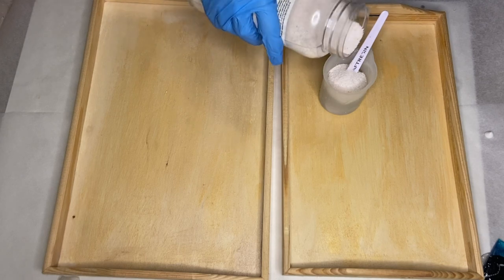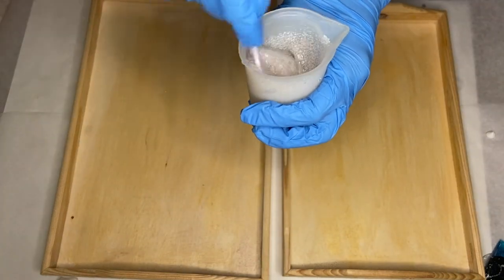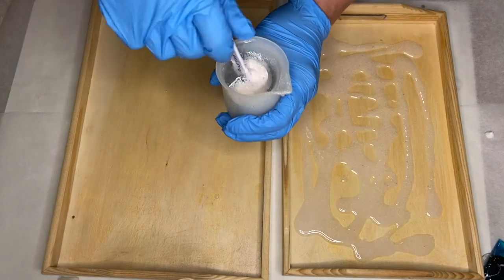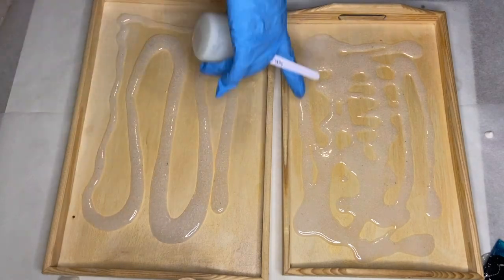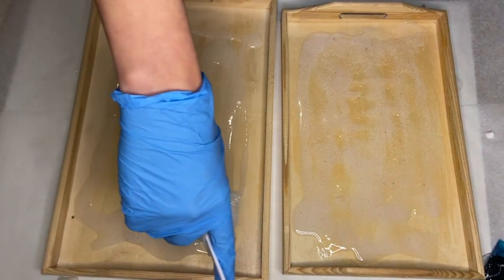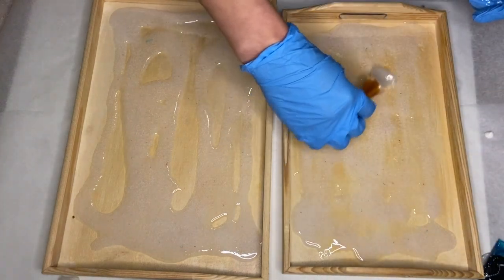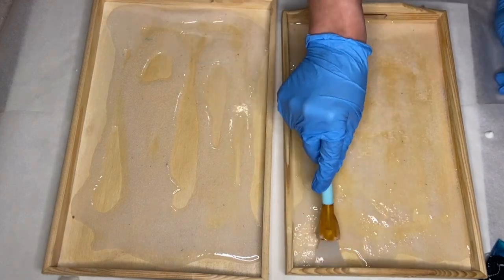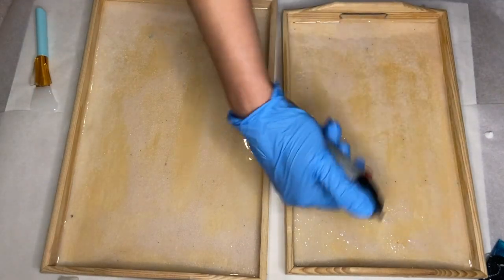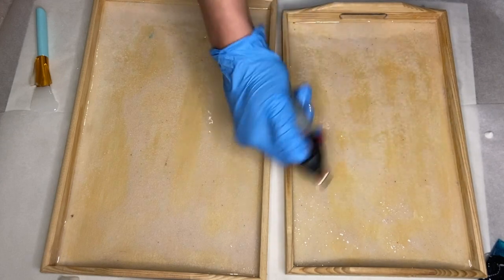Then I separate some into a smaller cup and start to add in my craft sand. I pour that onto my trays and using a silicone makeup brush I make sure that the sand has reached the whole area. I use a torch gun to pop any air bubbles, and whenever I use a torch gun I'm always sure to move it very quickly so that I don't burn my resin.